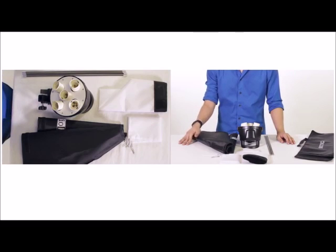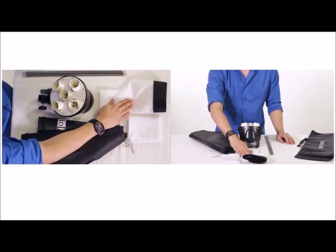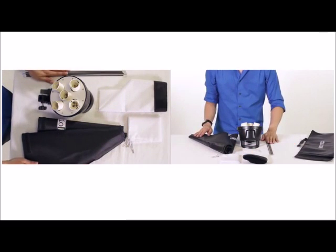All right, let's get started with setting this up. Right here we have the softbox itself, the inner diffuser, the outer diffuser, and the four support rods.